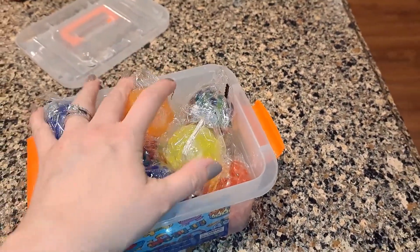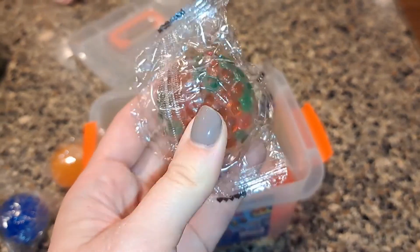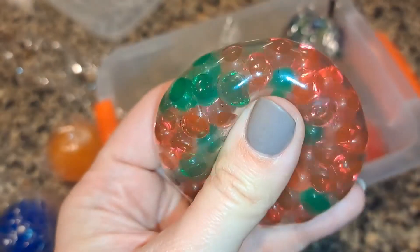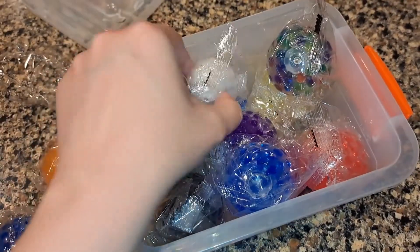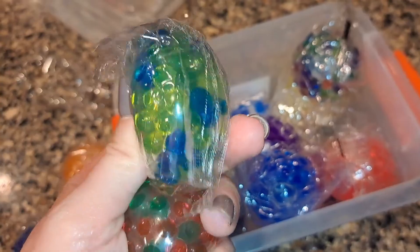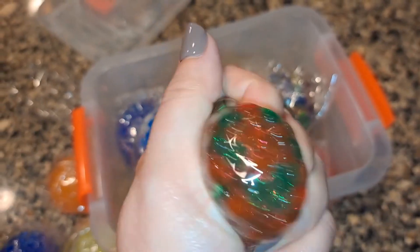Honestly, this is pretty full — that might be part of why the tote cracked. This looks to me like the ugliest one, so I'm going to open it up. You have a variety of colors. I feel like this orange-green one was the ugliest one. I really like the white one, and this one kind of reminded me of the world. This one's fun. So there's a variety of colors and combinations.